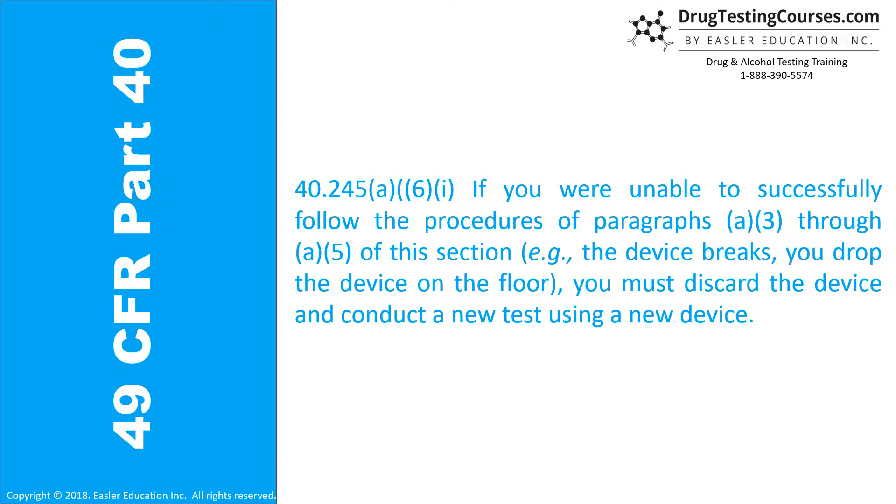40.245(a)(6)(i): If you are unable to successfully follow the procedures of paragraphs A3 through A5 of this section — for example, the device breaks or you drop the device on the floor — you must discard the device and conduct a new test using a new device.